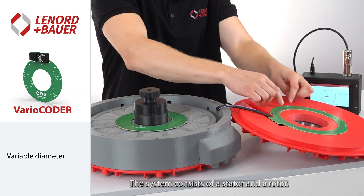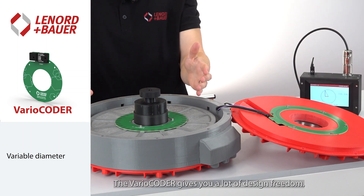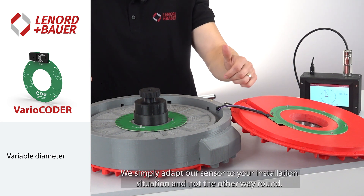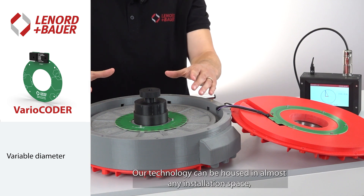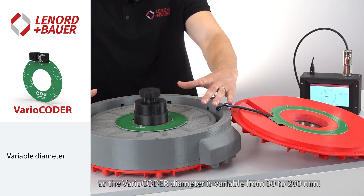The sensor consists of a stator and a rotor. The Vario Coder gives you a lot of design freedom — we simply adapt our sensor to your installation situation and not the other way around. Our technology can be housed in almost any installation space, as the Vario Coder diameter is variable from 30 to 200 mm.